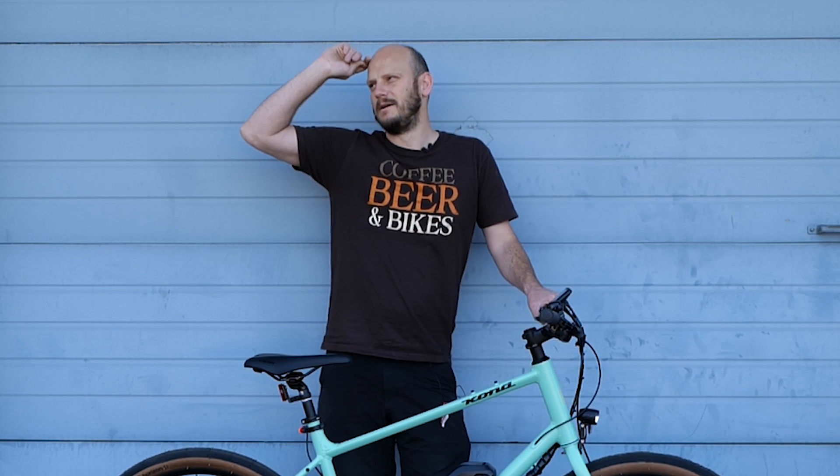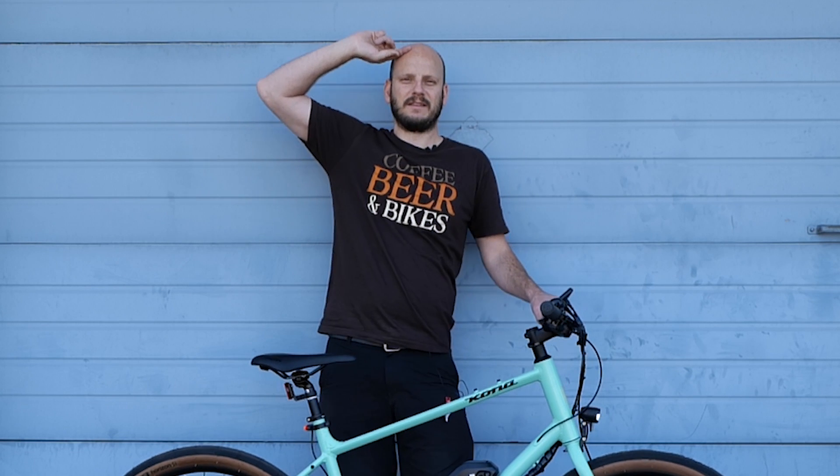Head to Johnny Nerdout. If you guys have other questions, call the shop — find us on Google Maps or go to johnnynerdout.com. Happy to help you guys out. Help support the shop. Appreciate it. Thanks guys.